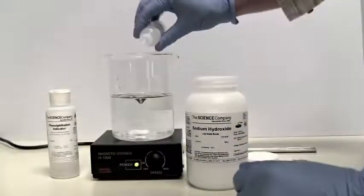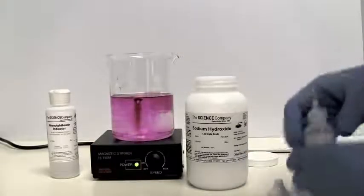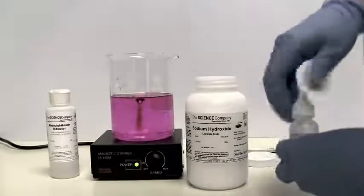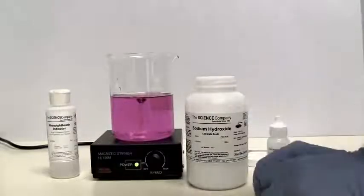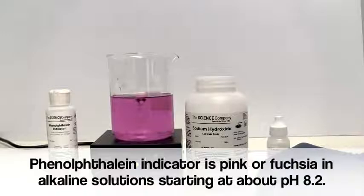When a few drops of phenolphthalein are added, the solution turns a bright pink. This property of phenolphthalein makes it very useful for testing pH in many applications, including soap making, concrete testing, and of course laboratory acid-base titrations.